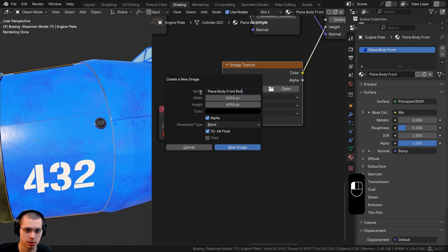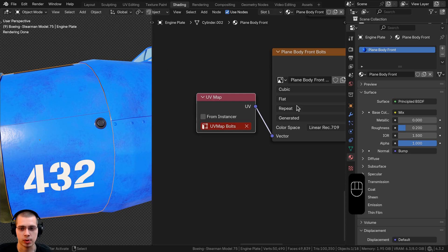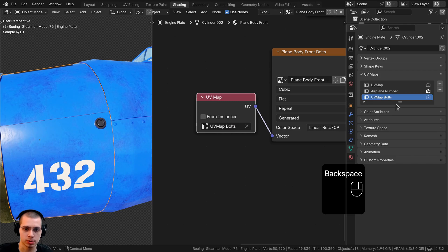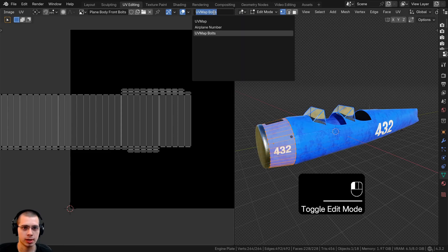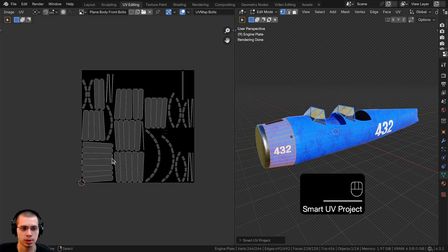Delete the existing texture map and click New to add a new one — call it 'plain body front bolts,' use a 4K image, fully black, with 32-bit float for higher quality bump. Now the UV map bolts shows red because we haven't made that UV map on this object yet. Go to object data properties, click the plus to add a new UV map, and rename it 'UV map bolts' — the red goes away.